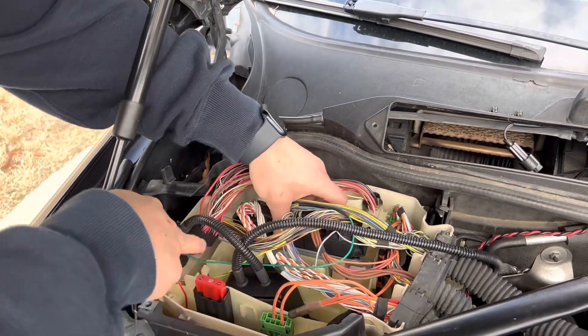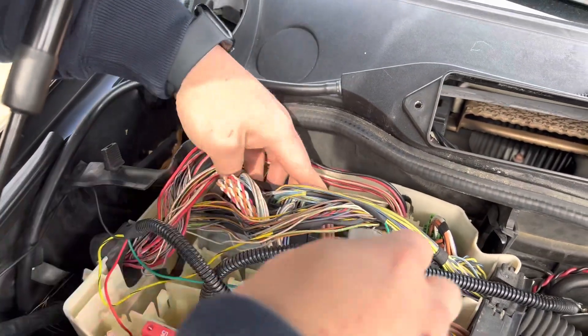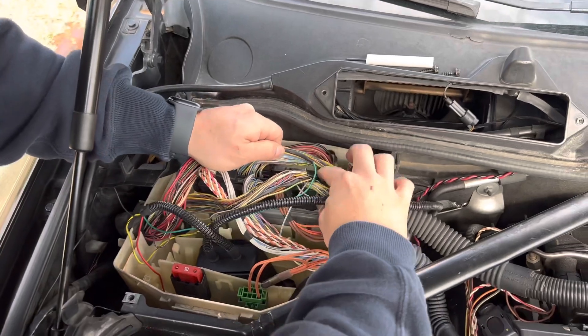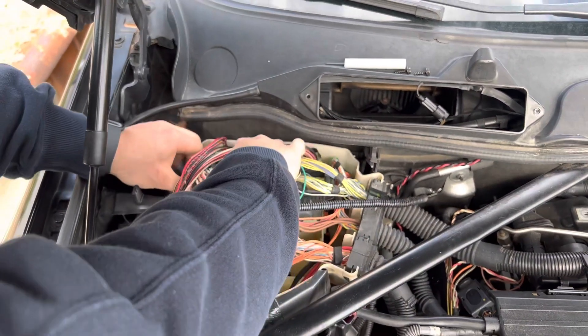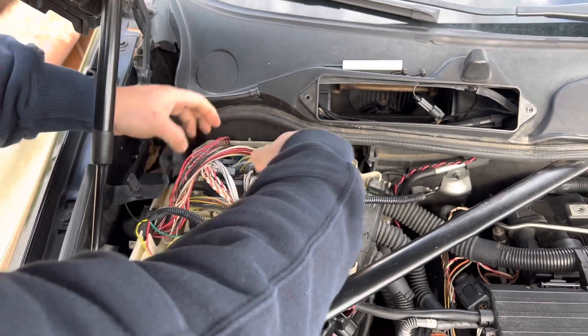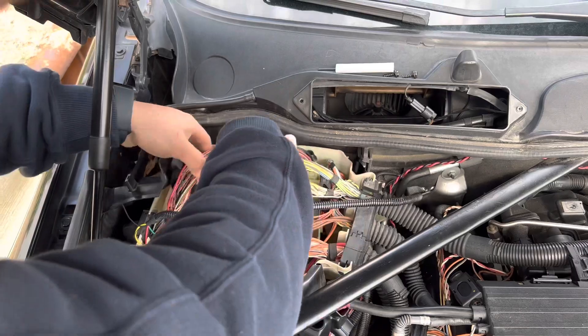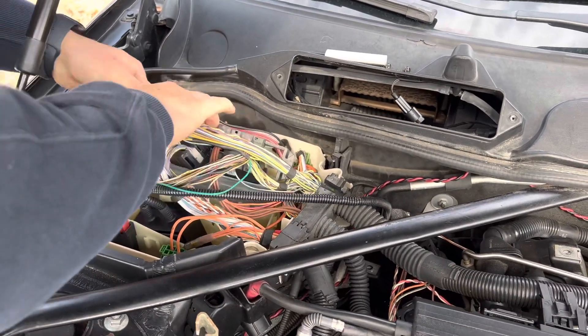The ECU is kind of clipped in with these clips — you just pull on them to give you access. Then these connectors, you just pull this tab here and they slide off. One on each side, just like that, and then you just remove them both.